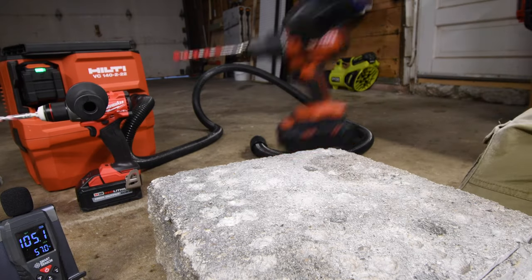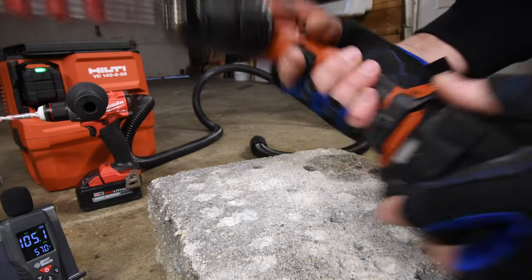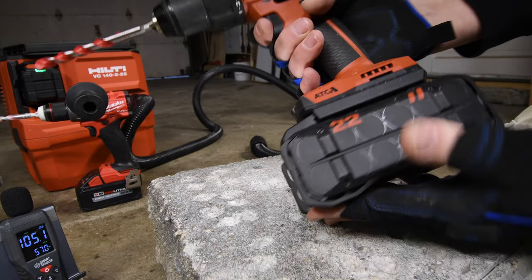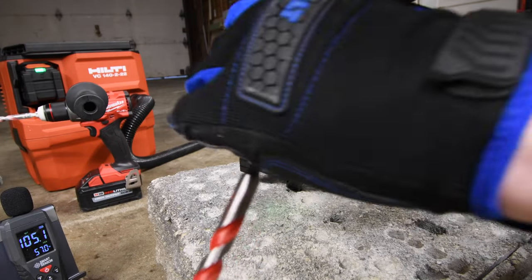Now we're going to do one with the Hilti — the Hilti Neuron. Hilti sent me this, by the way; I did not buy this. Battery is full, 8 amp hour. Speed 2, on hammer feature.